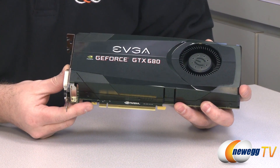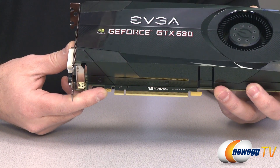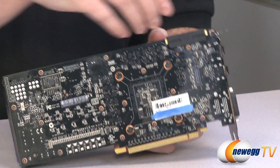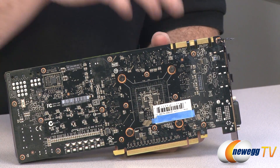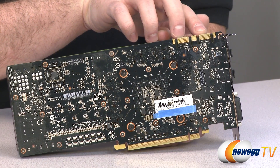There's your PCIe 3.0 slot, which is backwards compatible with PCI Express Generation 2, and forwards compatible with PCI Express Generation 3 for additional bandwidth and a performance boost. At the back of the card you can see your SLI connectors at the top — two of those means it is compatible with two-way, three-way, or four-way SLI configurations.